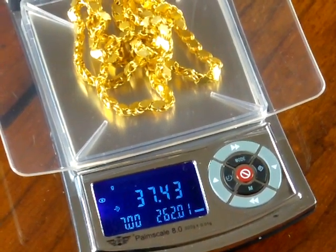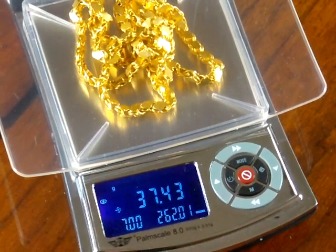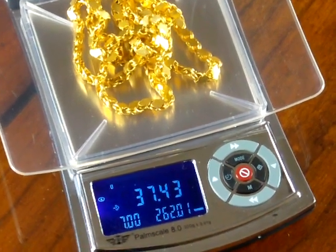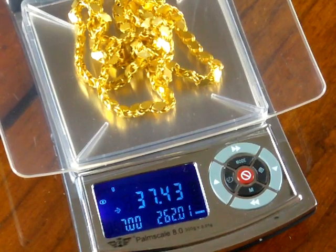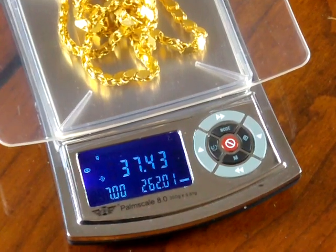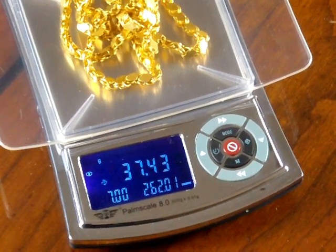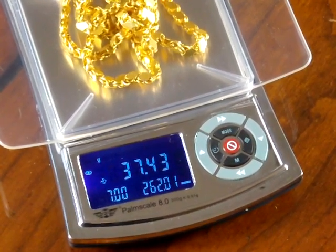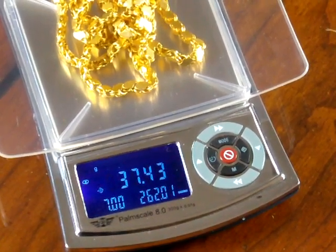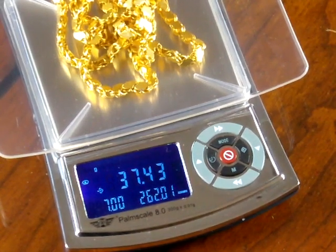This scale is not legal for trade. So if you're buying and selling gold and silver, you need a legal-for-trade scale if you're in business. If you're a flea marketer going to flea markets and want a rough idea of what an item weighs or what it's worth, many people buy this scale for that application. But weights and measures — if you're in business — you must have a legal-for-trade scale. None of the MyWay pocket scales are legal for trade. This is more for the hobbyist; weights and measures will go into your store and shut you down if you're using this commercially.